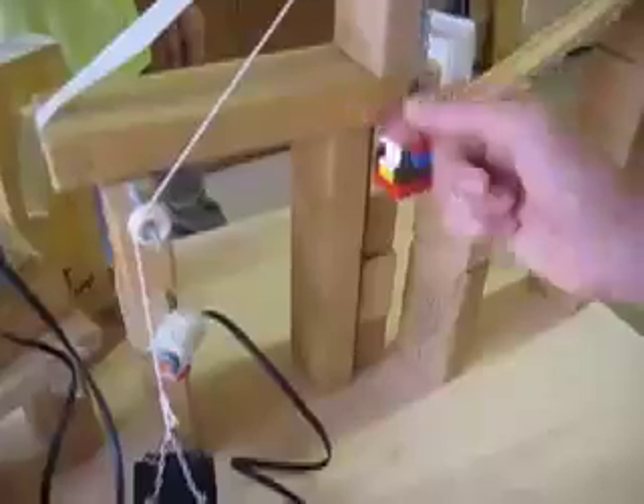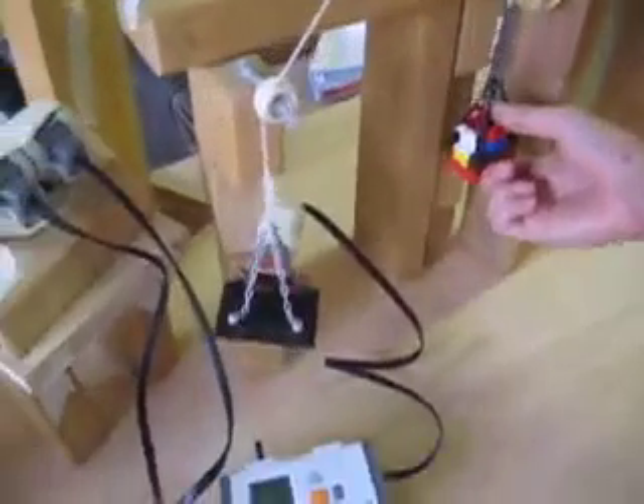This marble will then land into this bucket. The bucket will pull the pulley, pulling up this side of it. This side will cover the light sensor of the LEGO Mindstorm. Then it will activate this arm, which will pull the twine into the razor blade, cutting it.